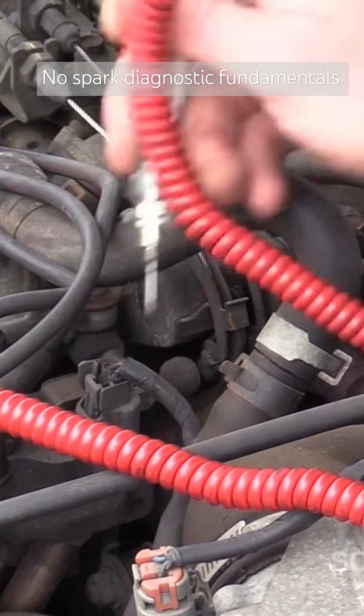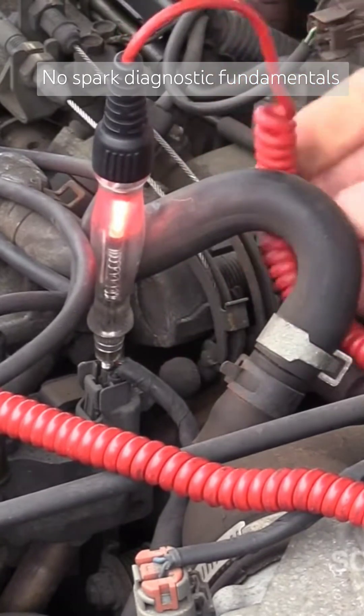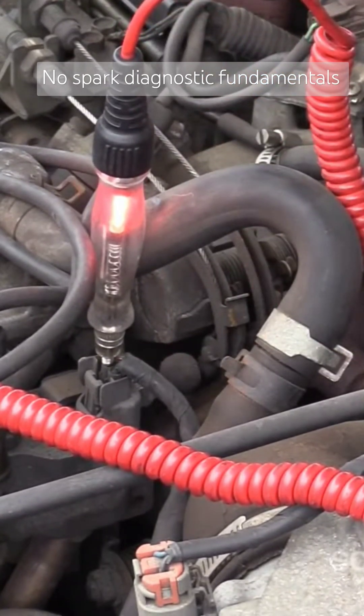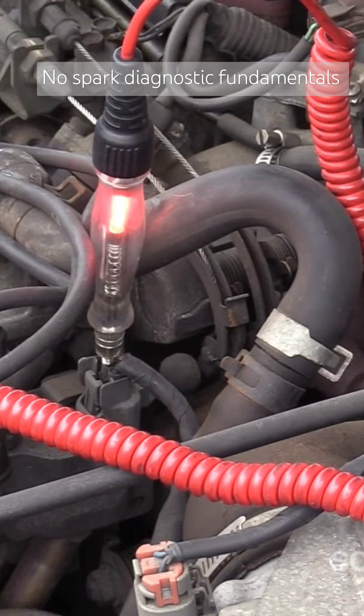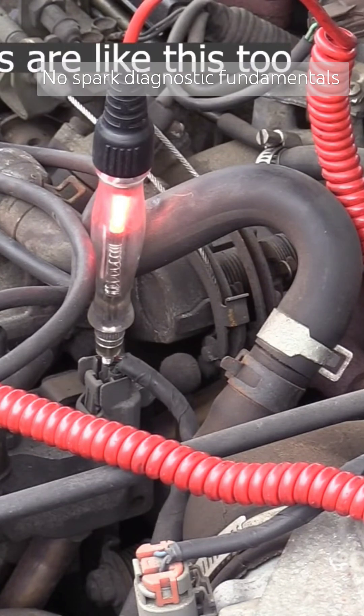So the first check is to measure both wires with the key on, and you see they're both lit like they should be. One of you mentioned fuse, wiring, power to the coil — how's my power to my coil? Good. So one variable here: Chrysler systems with the key on, engine off, there will be no power on the coil.